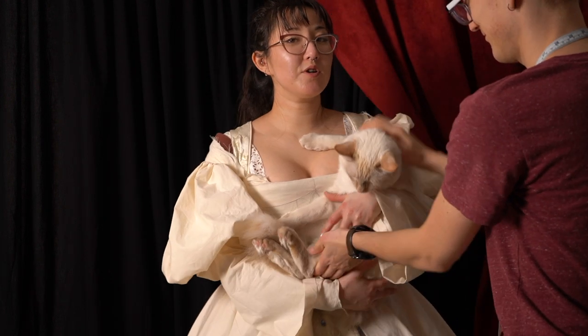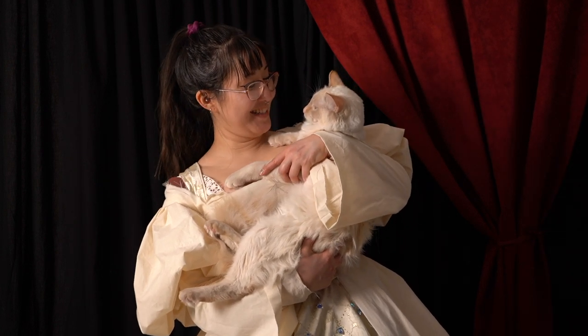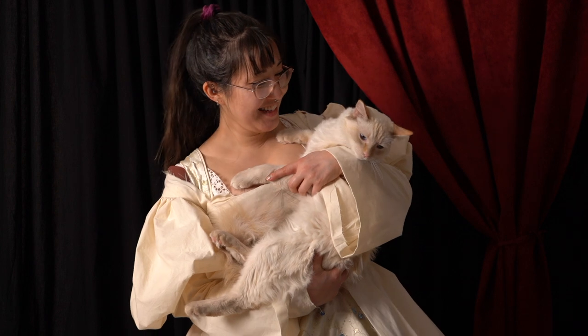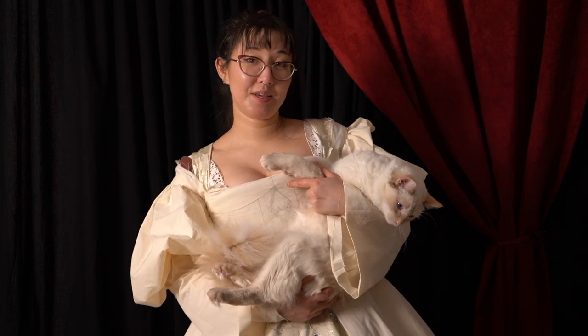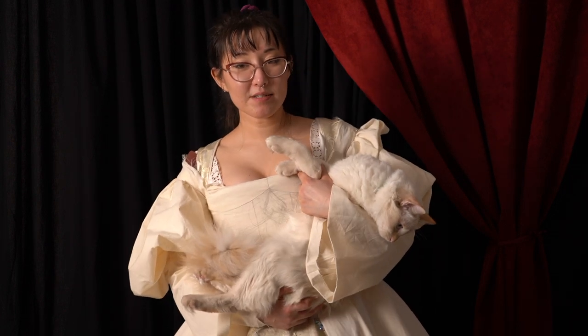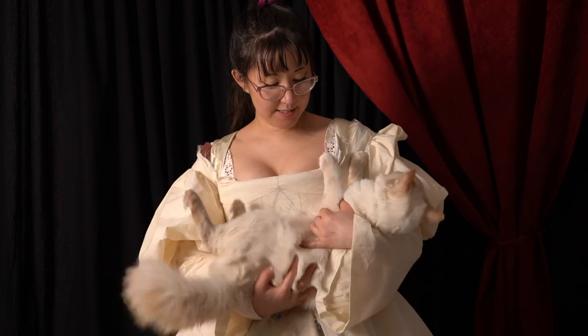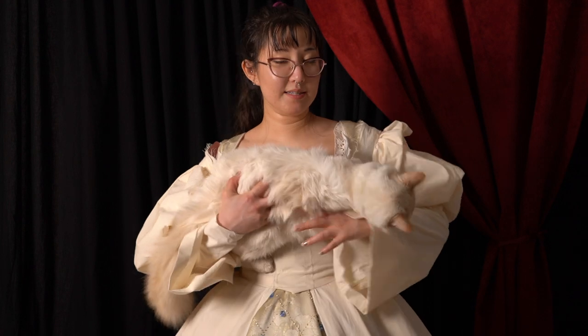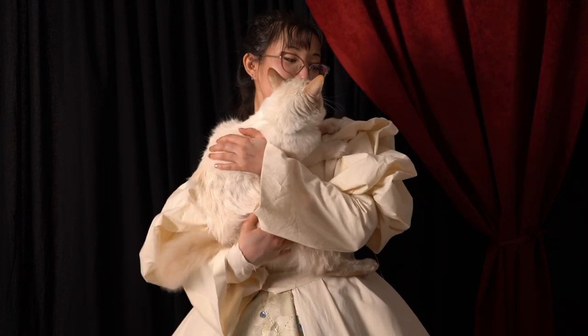What do you guys think of my new backdrop? Is it too dark? Both of the cats were sitting behind the camera watching my fitting and then I bored them so they went to sleep. Baby Bat is still there looking a little groggy and yawning, and Honeybee is just like a sack of flour.